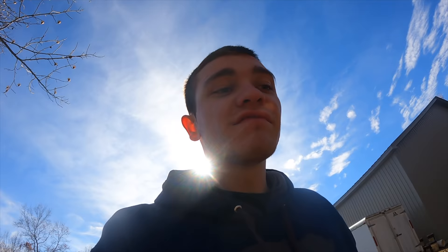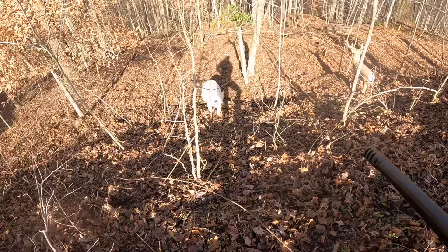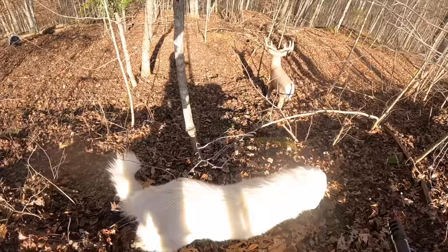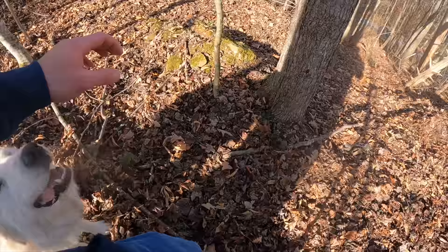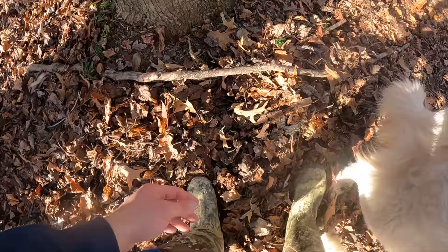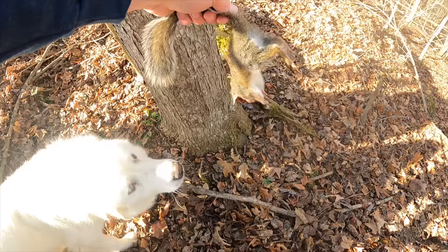I can kill squirrels with it if I have to, but it's definitely not going to be my first choice. Brother Steve, how you doing? The squirrel should be somewhere right here — there it is. Steve, you just stepped on my squirrel! Do you even know what you're doing? You literally stepped on my squirrel. This is a tiny squirrel, but I hit him where I wanted to.